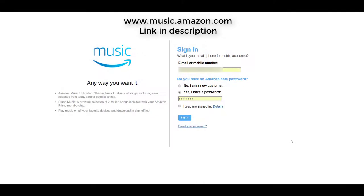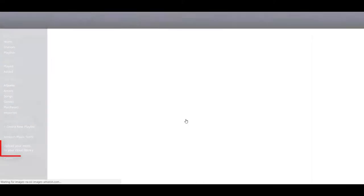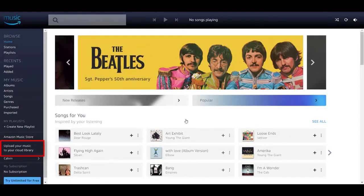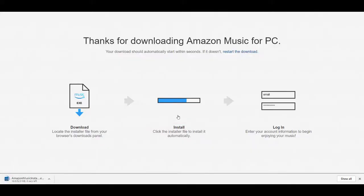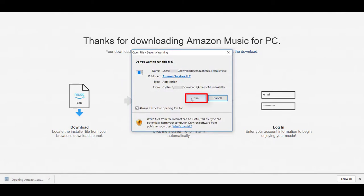Visit www.music.amazon.com, sign in with your Amazon account, and click the Upload Your Music to your Cloud Library link to download the Amazon Music app. Once it finishes downloading, click it to begin installing the Amazon Music app.